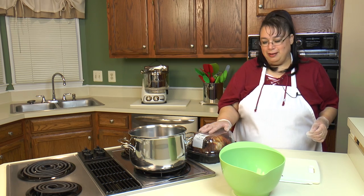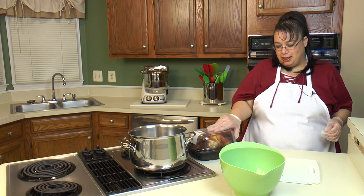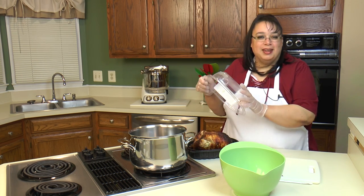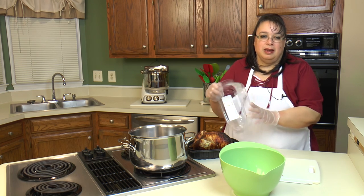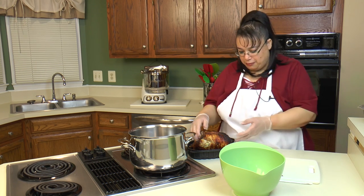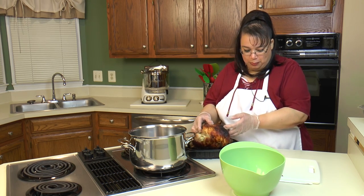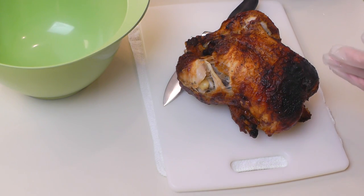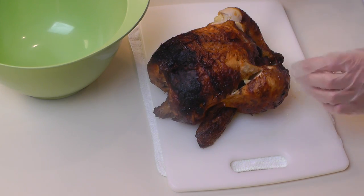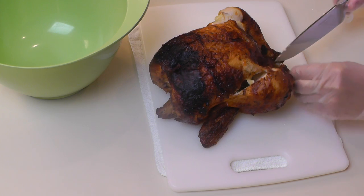What I have here is a rotisserie chicken that I got from our local club store. This makes it so easy because the chicken's already cooked and it's really, really flavorful. So what we're going to do is we're going to take our chicken out here and we're just going to go ahead and cut this baby up.